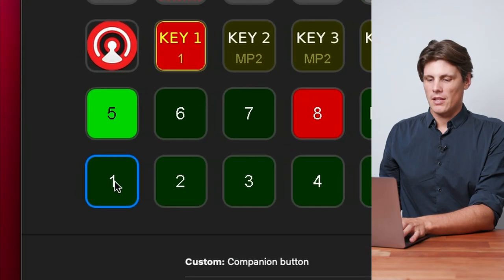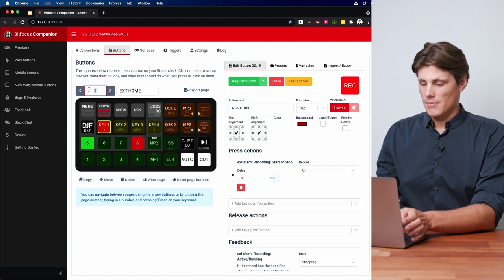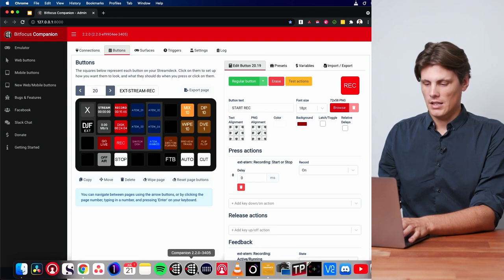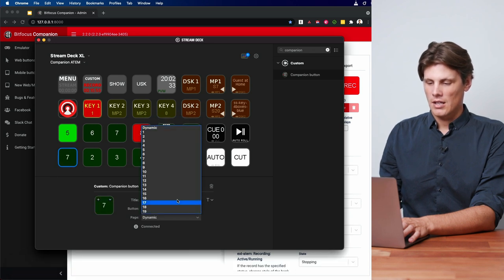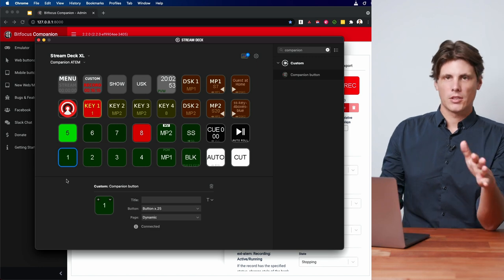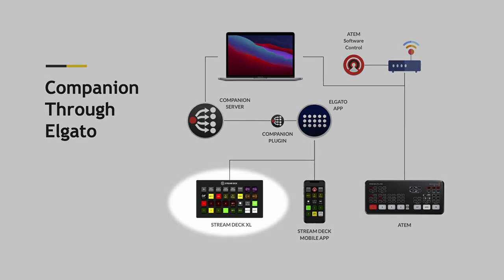For example, if I wanted to make this button the record button, I'd go over to Companion and I know that on page 20 is my record streaming page. The record button is page 20 button 19. So if I jump back to Stream Deck and change it to button 19 and page 20, the record button will show up there. I don't want to do that, so I'm going to drag on a new Companion button and by default it takes it back to what it was — very easy to build a page. In this instance, we've plugged the Stream Deck into the computer, it's running the server, talking to the network and to the ATEM.